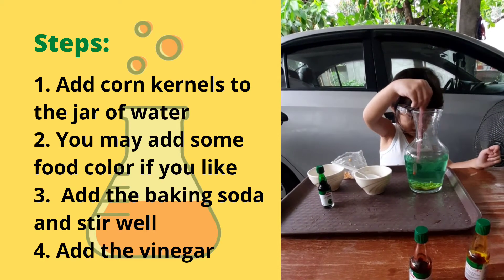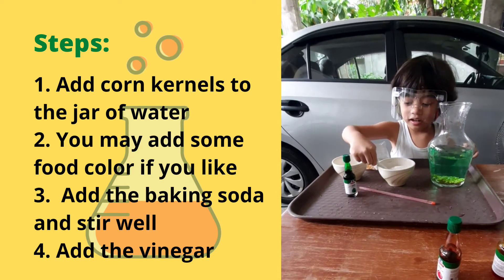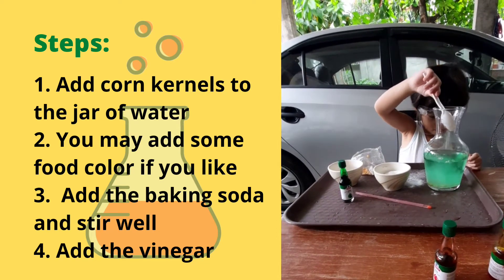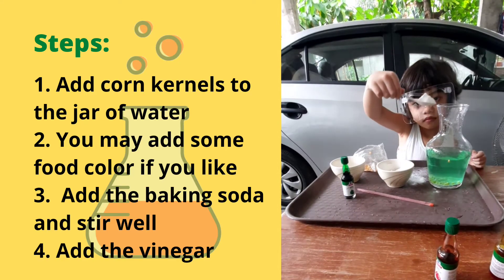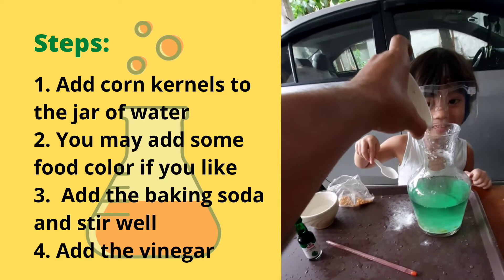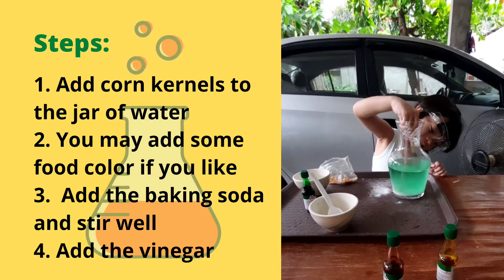Then agitate — do you need to agitate? No? Agitate, agitate. It's color green, now it's light green. Then what's next? Baking soda — one tablespoon of baking soda. Oh, you put all of it? I'll help you.